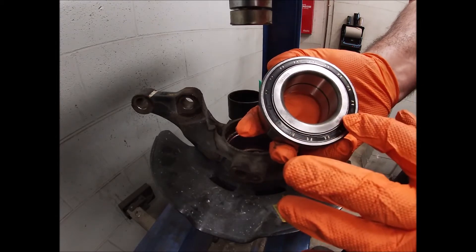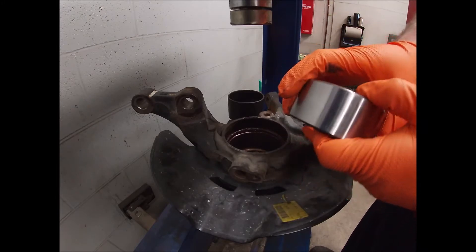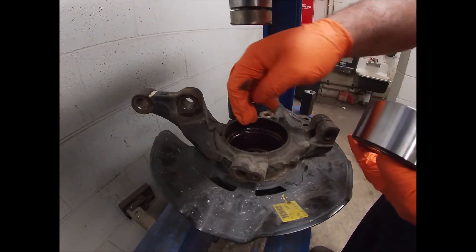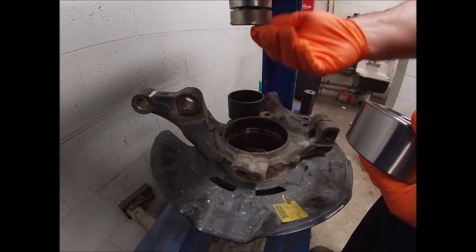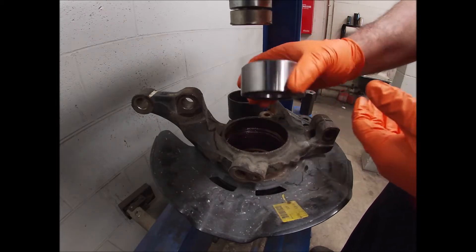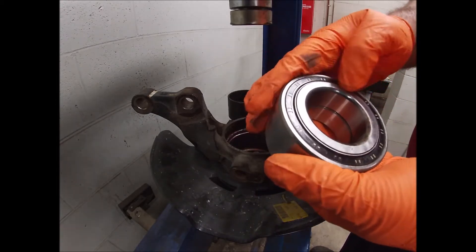Another thing you need to make sure is — on your bearing, if you have a tone ring. This is just a seal, but some vehicles will have a tone ring on one side. You need to make sure that side is facing where your wheel speed sensor is. Typically it's facing on the back or towards the axle. This vehicle is a Hyundai Elantra that reads the tone ring off of the axle itself, so this doesn't have a tone ring on it — this is just a seal.